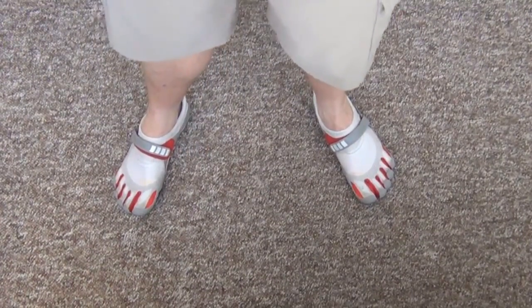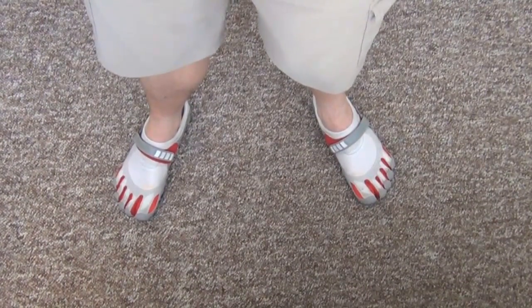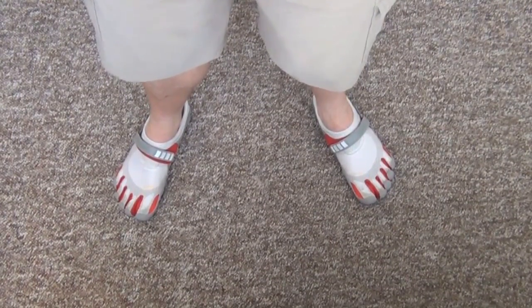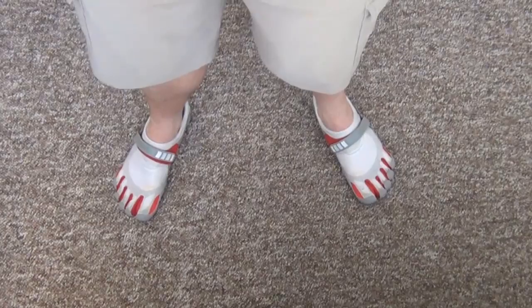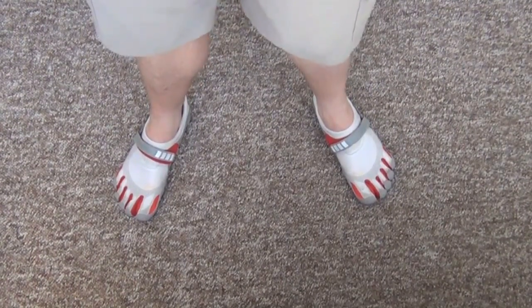I talked to a few people before I bought them and got some glowing reviews. Everybody sort of said take it slow — wear them for maybe an hour a day, then two hours and so on, just build yourself up to it. I've worn them all day today, and I'm getting pretty ready to take them off, just like anybody does with any pair of shoes. So I think I might go easy on it from now on.